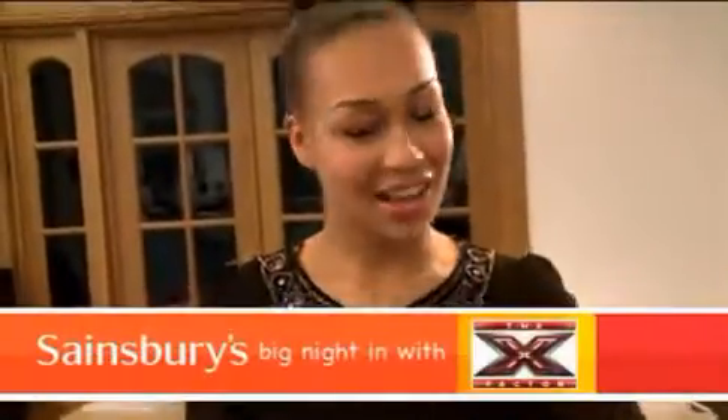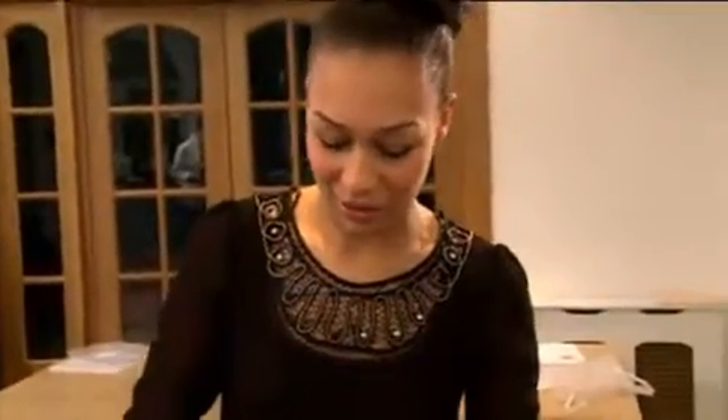Today we're making pasta salad. There's some pre-boiled pasta here that the ladies have boiled for me, which is good. I'm going to start with the sun-dried tomatoes.